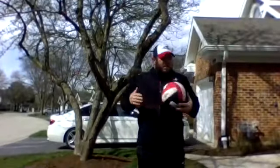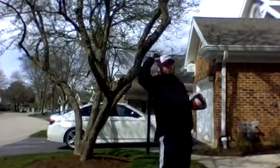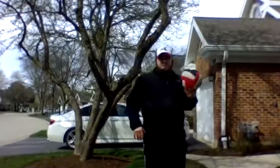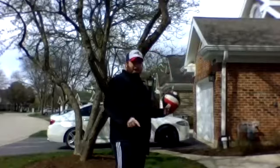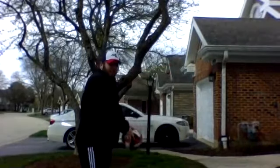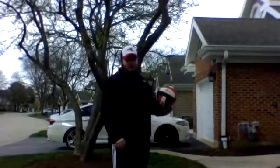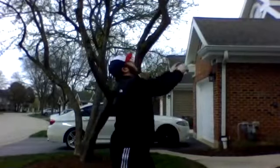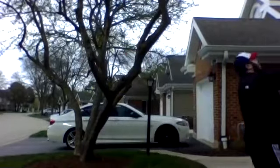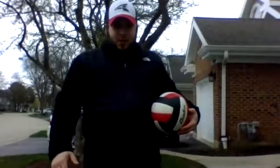Our next one is going to be bounce, bump, set, swing. I'm going to be facing this way so I don't end up hitting the camera. So I'm going to bounce the ball on the ground, bump, set, swing. Came right back — so that was our third one.